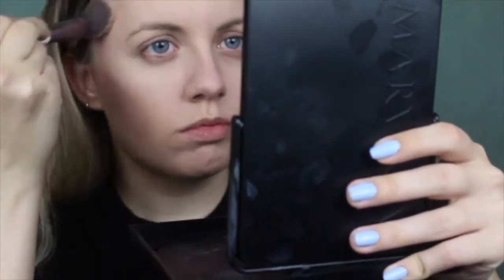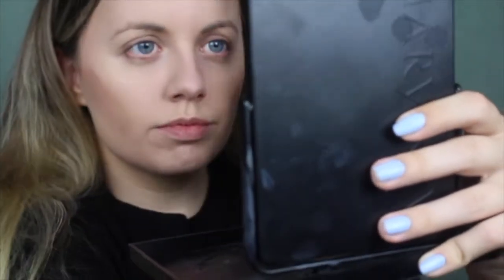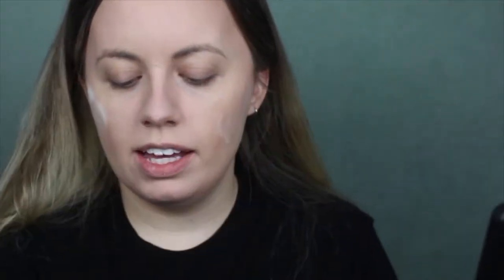I'm going in with my Tarte bronzer in Park Avenue Princess. Then I'm just putting some powder on and letting that bake for a while. Then I'm going in with my elf eyebrow pencil and filling in my brows.